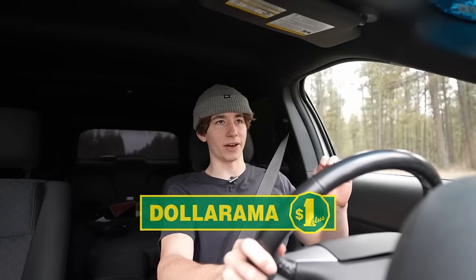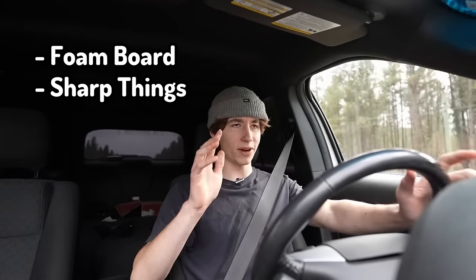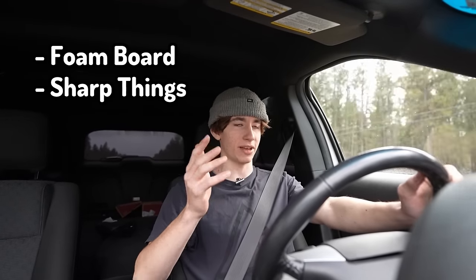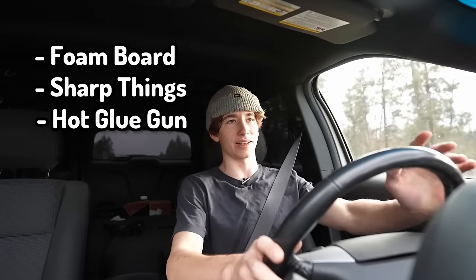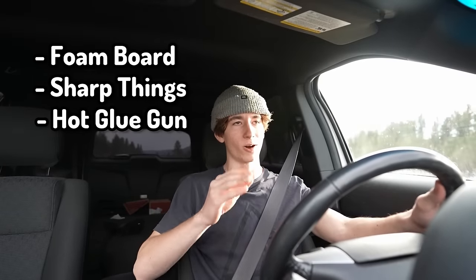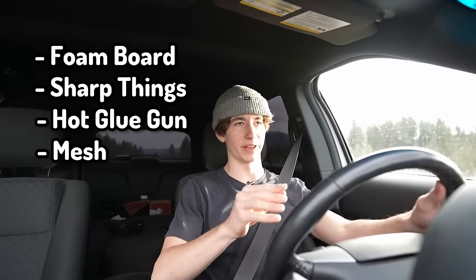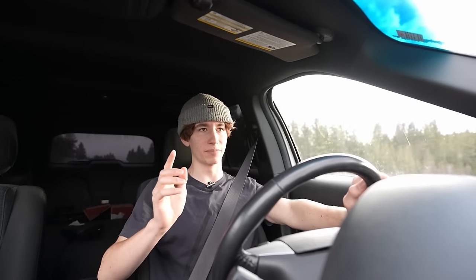The things we need from Dollarama: foam board — you can pretty much never have enough; new blades to cut the foam board; and probably a new hot glue gun because mine is like six years old and barely functions. In between the foam board and the concrete, there also needs to be some sort of mesh so the concrete doesn't just fall down. I have a few ideas, so we're just going to get to Dollarama and see if they have everything I'm looking for.